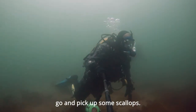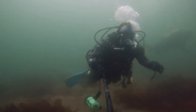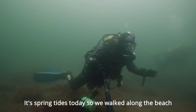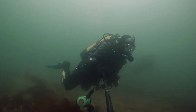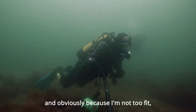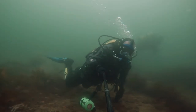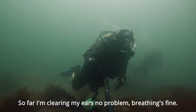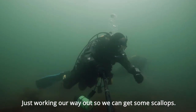Going to pick up some scallops. I've got Stephen with me. It's spring tides today so I've walked along the beach to give us less of a swim, and obviously because I'm not too fit I don't want to stress myself. So far I've cleared my ears no problem, breathing's fine. Just working our way out to see if we can get some scallops.